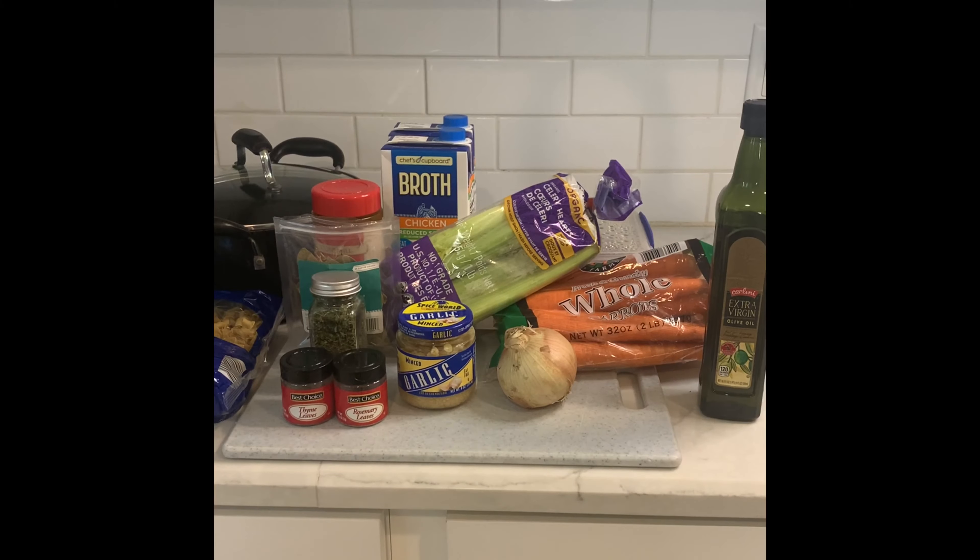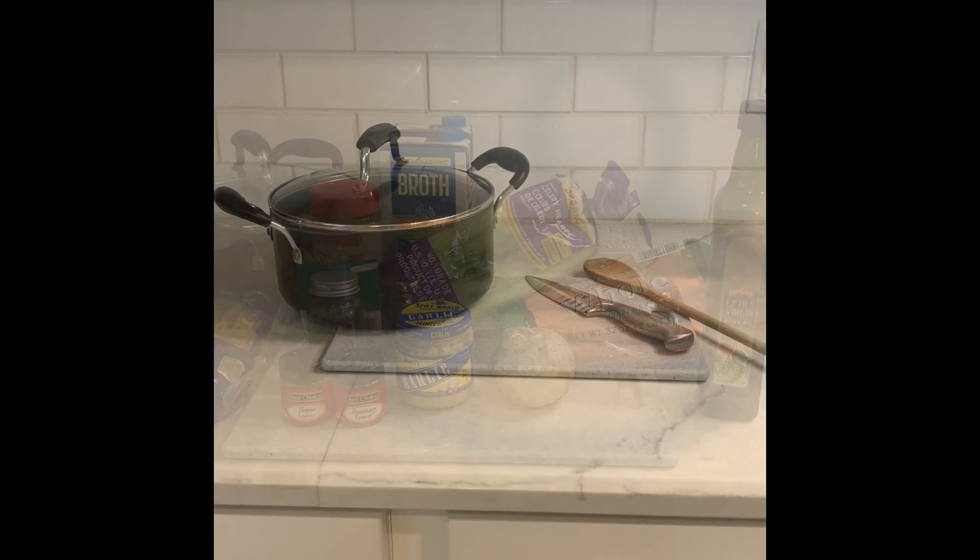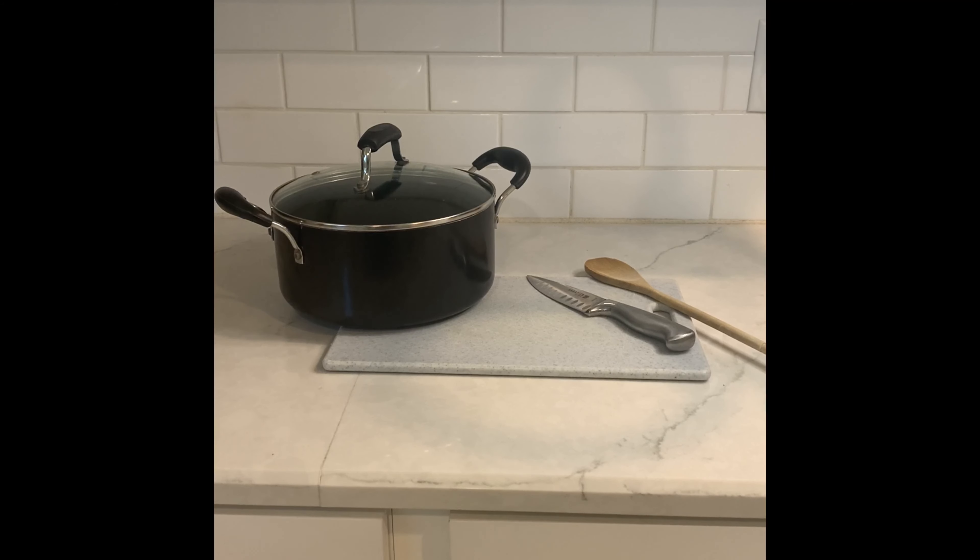Today we are making a healthy homemade chicken noodle soup. The first materials you need are a knife, a stirring spoon, a big pot, and a cutting board.